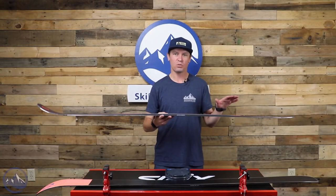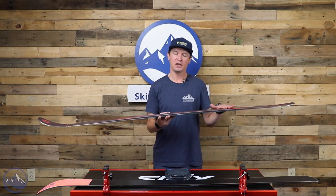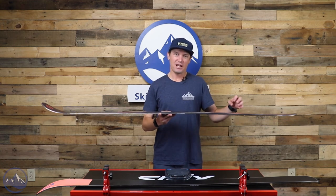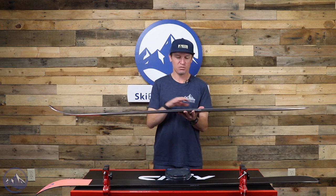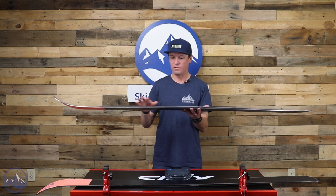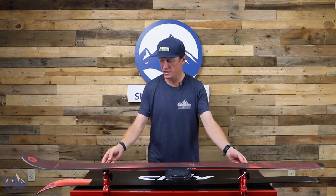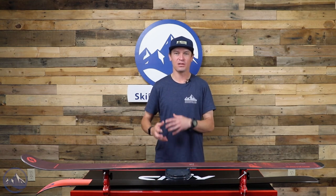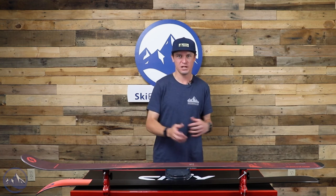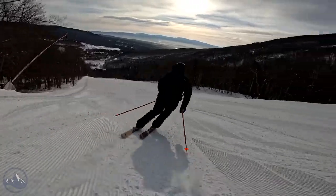Blizzard uses their TrueBlend Woodcore, which is relatively new technology for them. They're basically vertically laminating denser wood alongside less dense wood, so we get really good control of flex pattern in this ski. What's really cool is it allows Blizzard to change the feel for each length, actually retaining the correct feel for each length and who would be skiing it.